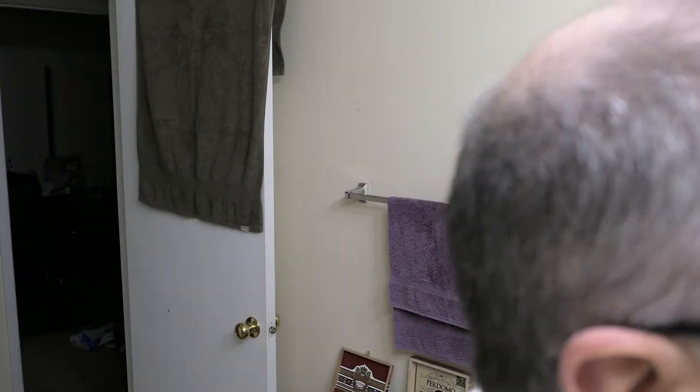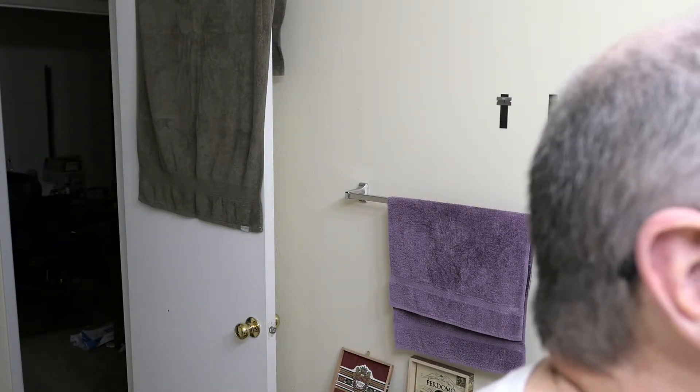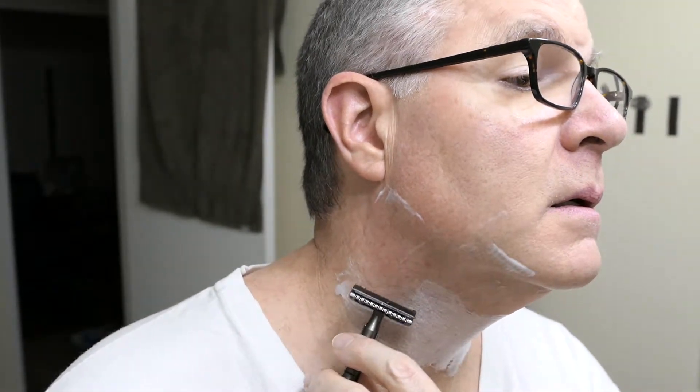Now, a lot of times I can do just one pass there. This is an area where you may have to sacrifice just a little bit of closeness to avoid irritation. I'd like to get a little bit closer, but if I were in the middle of a bout of irritation, I would be happy to have it this close. Again, lightest of light touches.